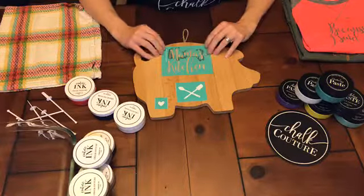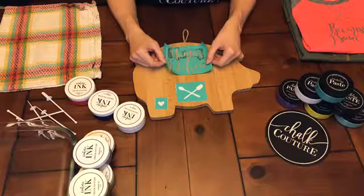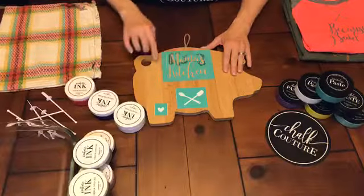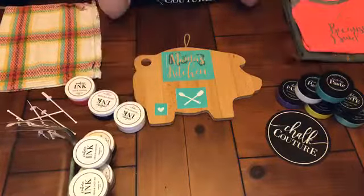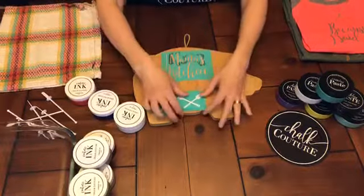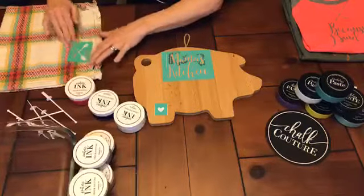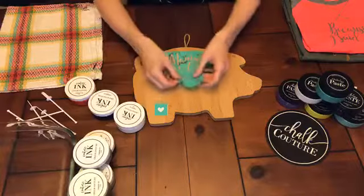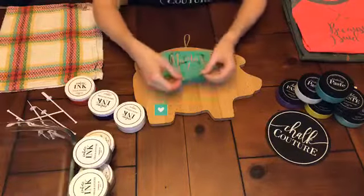Chalk Couture is a company that started last year and makes reusable silk screen vinyl transfers. Anywhere you see a blank space on a transfer, there's actually a thin silk screen in the middle. They also make paste, inks, and surfaces for projects. All the projects I'm doing tonight are on things I purchased at a craft store - you don't have to use our surfaces, but they are typically much better quality than your local store.